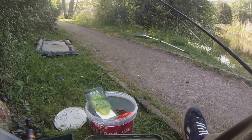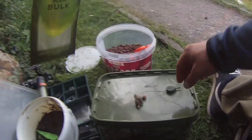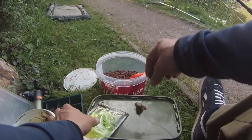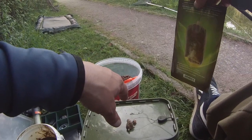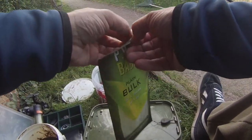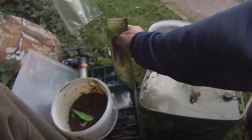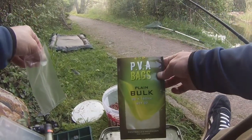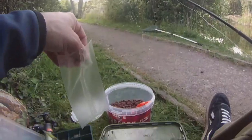After that rude interruption from the phone, we'll get back on with it. We've got the rig set up - the little PVA mesh bag with some stick mix, not too tight. I'm using the ESP PVA; I haven't really used anything else to be honest. I haven't done much carp fishing like I say, but I'd like to give it a go.